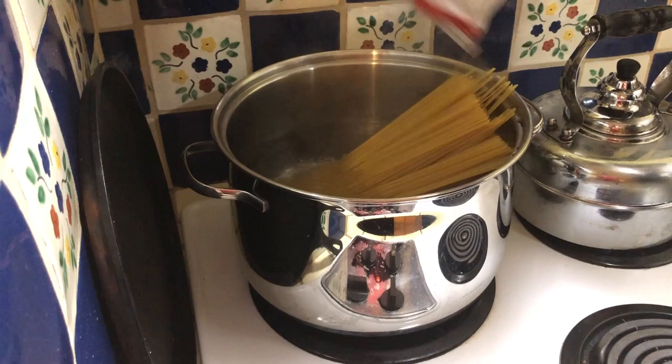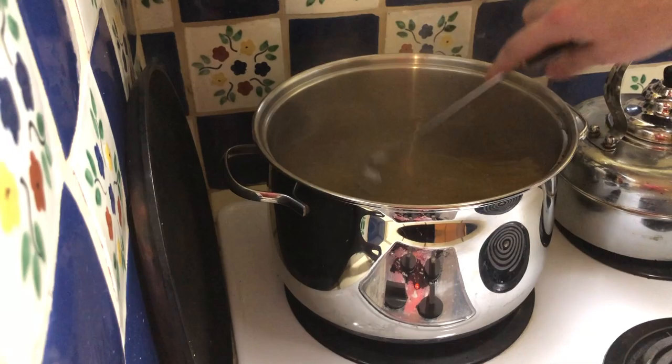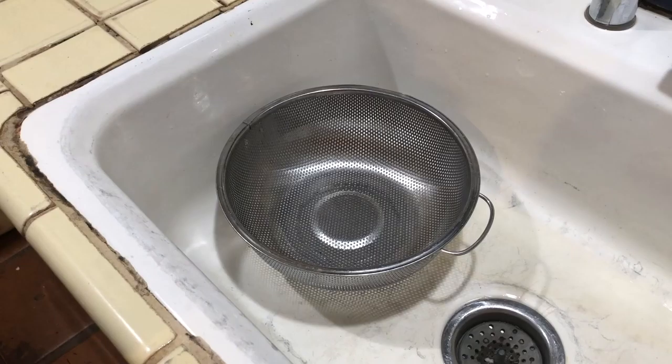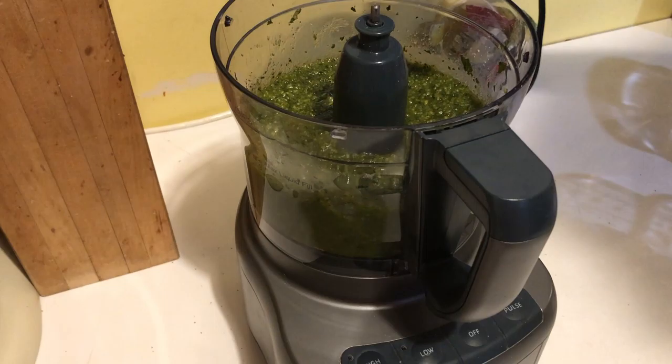Now we've got our boiling pasta water and we're going to add the linguine. Make sure you're periodically stirring so the noodles don't get stuck to the bottom of the pot or stick together. Cook this for whatever the required amount of time is on your package of linguine. We're going to reserve some of the pasta water for the pesto, and now we're draining the linguine.